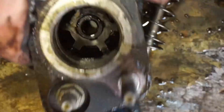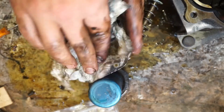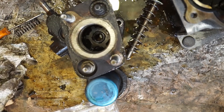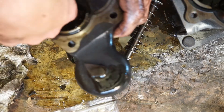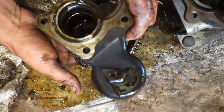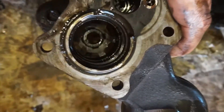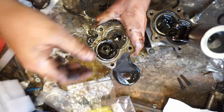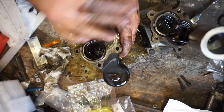Now this little guy in there — it's a little spring. It's got little tabs on it like this, and you want them facing down. That little washer-looking thing down there is a spring; it's got tabs on it, and you want the tabs facing down from the end you put it in.